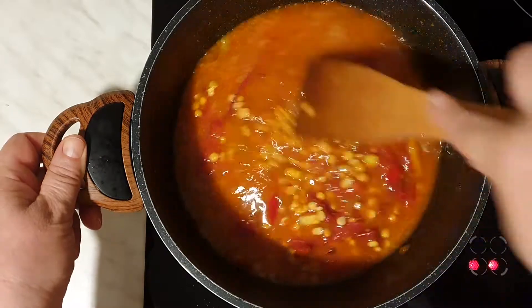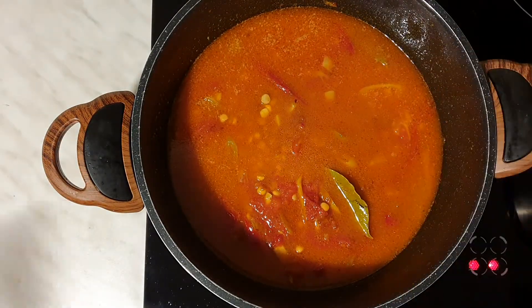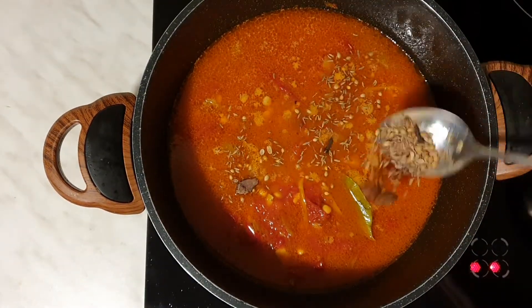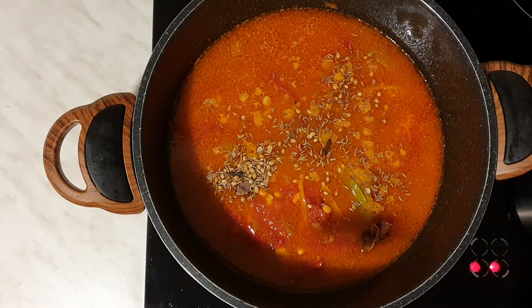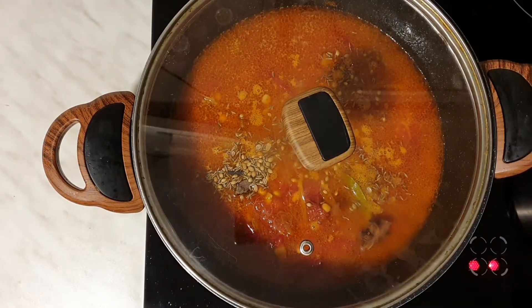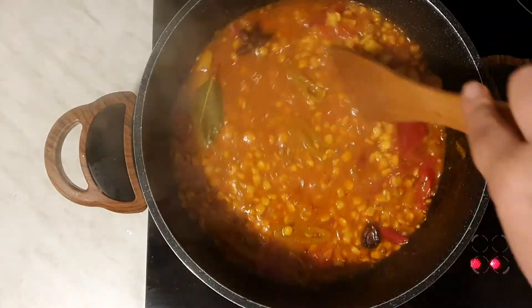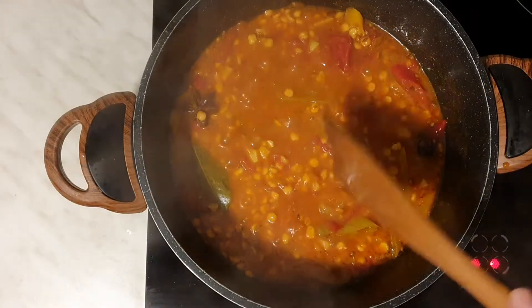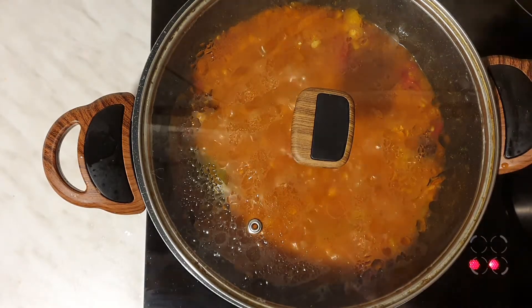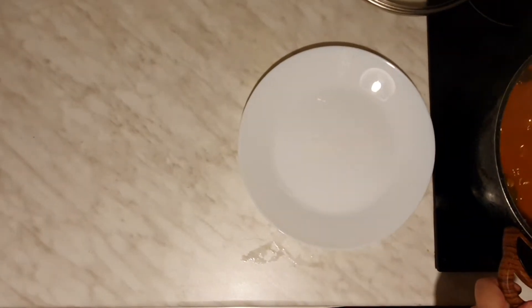I'm going to use hot water and then put the hot pot to cook. The egg is all right — I'm going to put an egg into it. It is really delicious. I'm going to put an egg in.